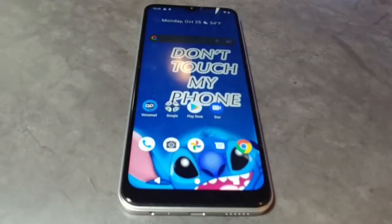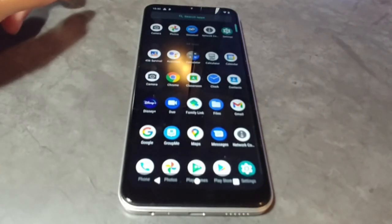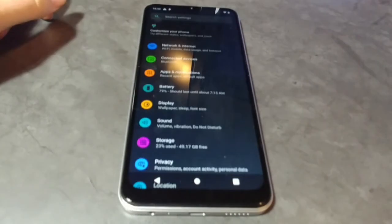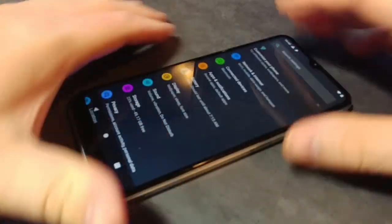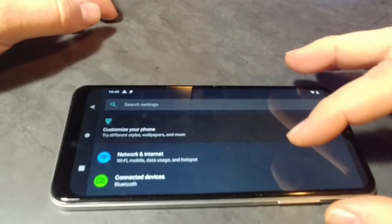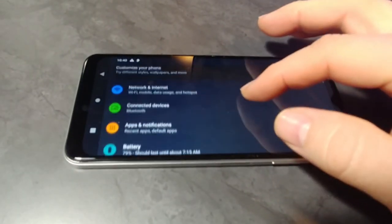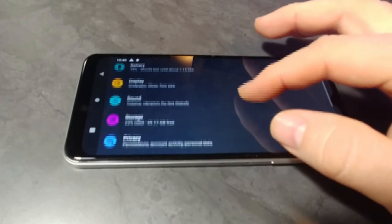As you can see, our custom background — default settings have no app tray, so you have to swipe up from the bottom to the top. We'll go into the settings. There are lots of settings with Android 11. We're going to flip it to the sideways view — auto-rotate is on, not all phones enable that. We'll look through some of the settings: display, sound, storage, privacy.